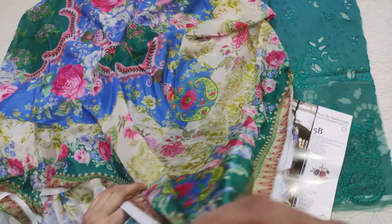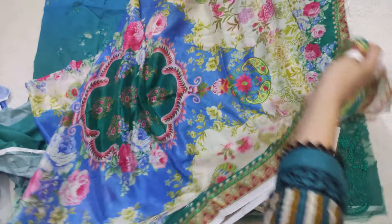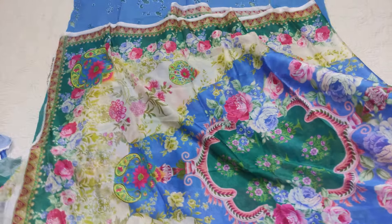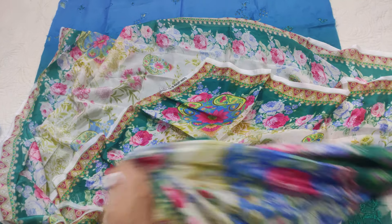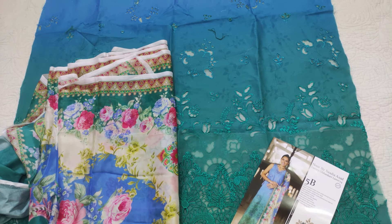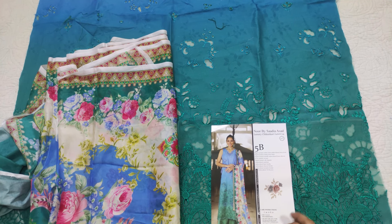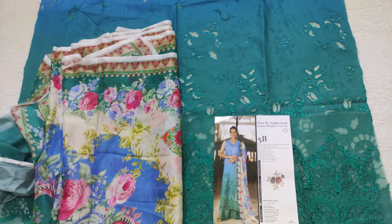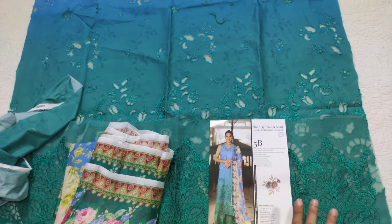When you fold this silk or chiffon fabric, it will not fold evenly because the four sides are printed. So this will not align perfectly — that is the nature of this type of fabric. It looks good, but if you cut and try to make it equal, the whole design will be cut and reduced. So it will not be equal, but its print is very beautiful. This is the overall first dress.